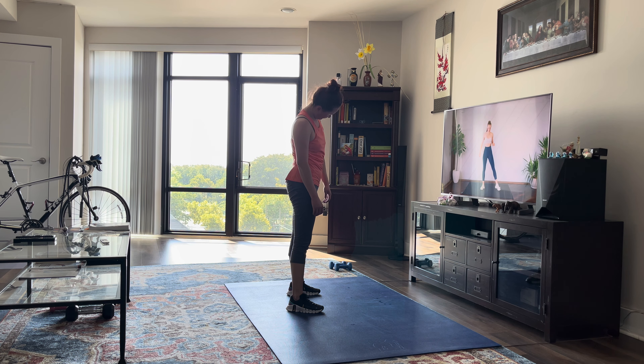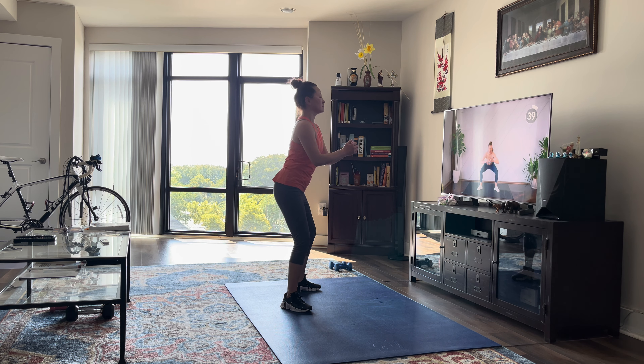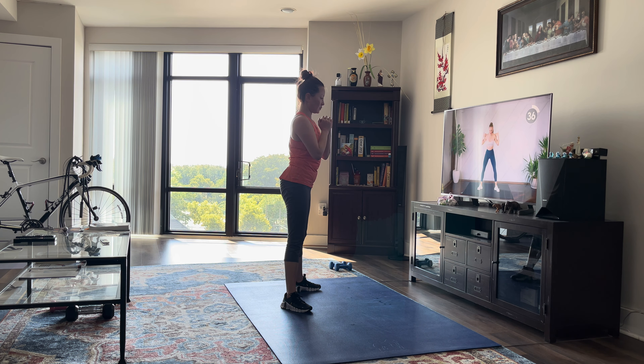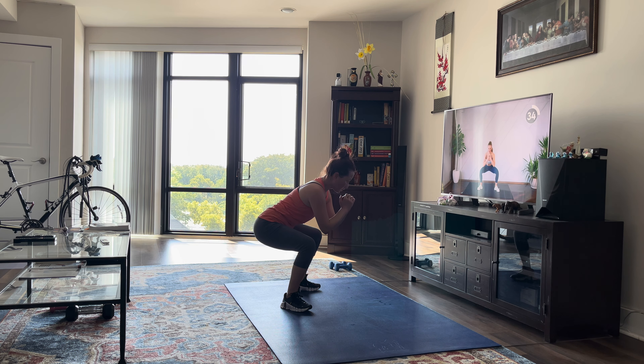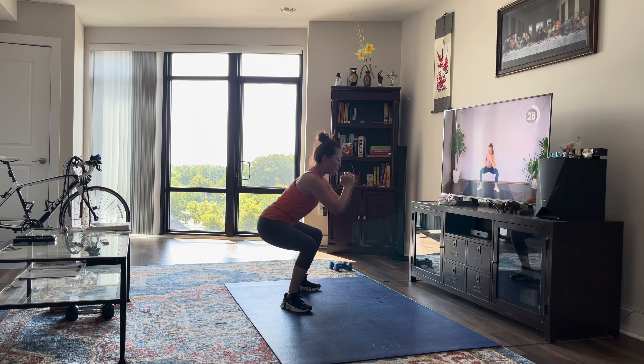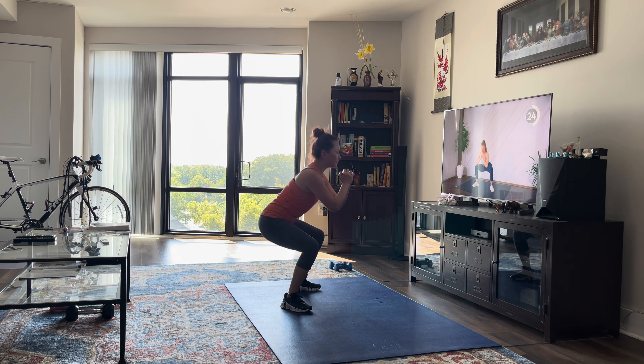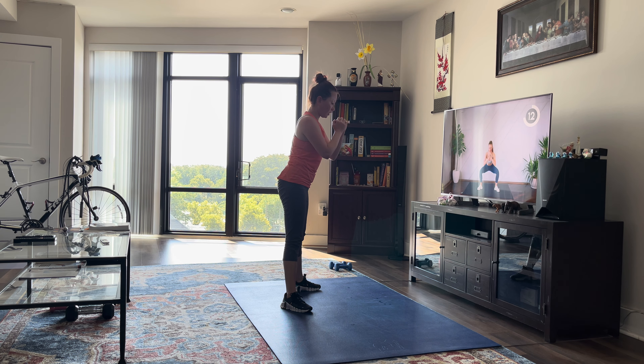We're first starting off with some sumo squats with a pulse at the bottom. Feet are a little bit wider, toes are angled upward. Coming down, you're going to pulse and come up. Make sure that you're not hinging those hips forward, keeping the tension on the glutes and your upper body leaning slightly forward. Make sure you're pressing through those heels to stand up and engage those glutes.